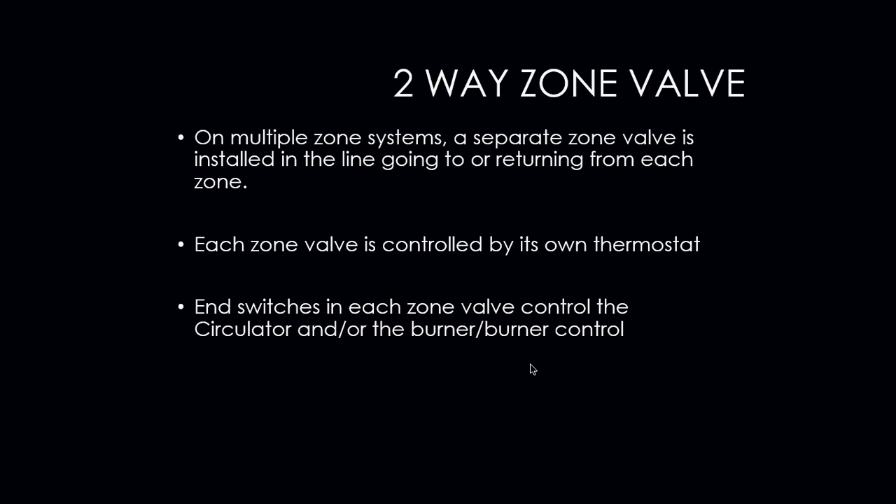On multiple zone systems, a separate zone valve is installed in the line going to or returning from each zone. Each zone valve is controlled by its own thermostat. The end switch in each zone valve controls the circulator and/or burner or burner control. The end switch has to prove — it has to close — in order for the burner and the circulator to know that it needs to turn on to deliver heat to a space.